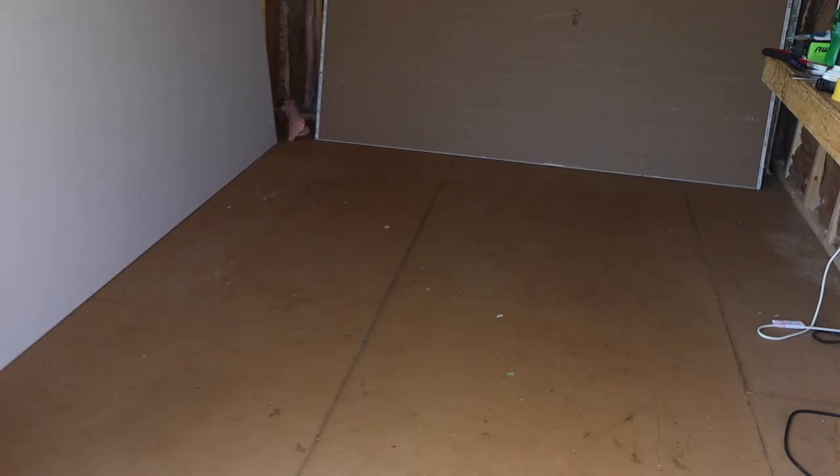All right, guys. Here we go — day number two. Time to get some drywall up. The insulation is definitely working; it feels a lot different in here than outside. I'm kind of excited to start getting the drywall up. I was watching videos last night going over the whole process again and I think I know what to do. First things first, I got to clean this place up, get some room, and then we'll be ready to start measuring and cutting. Got to try to keep the workplace as clean as possible.